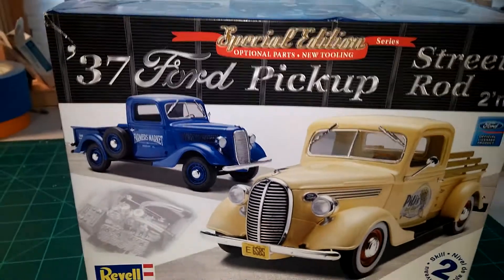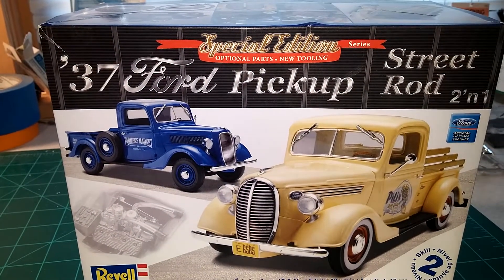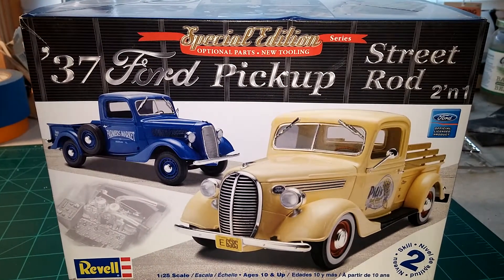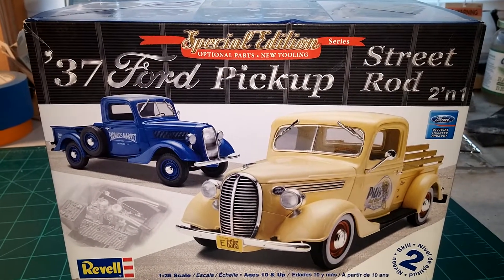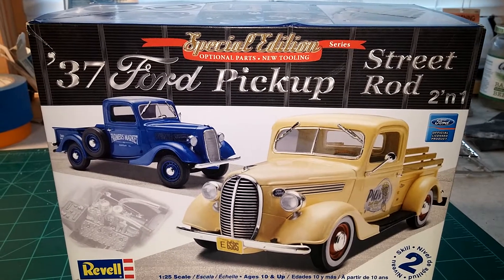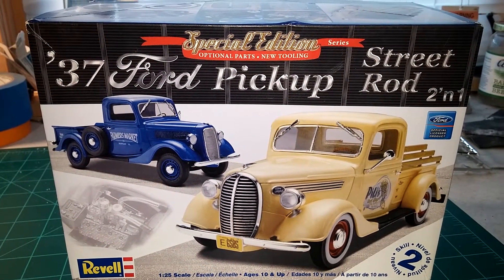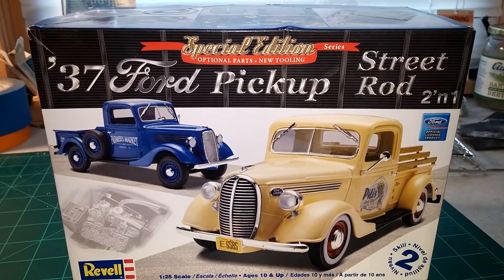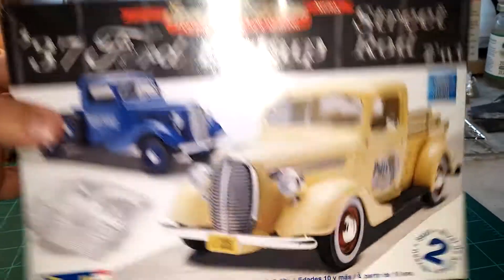Hey, what's going on guys. I just want to do this quick video to get my entry in for Tim Halsey's Ford Truck Month. I'm gonna be doing the Revell '37 Ford — I was gonna build this kit anyways in 2017, but when I heard that Tim was doing the Ford Truck Month, I figured well, that's gonna be just as good a time as any, so we're gonna go ahead and get my entry in now.